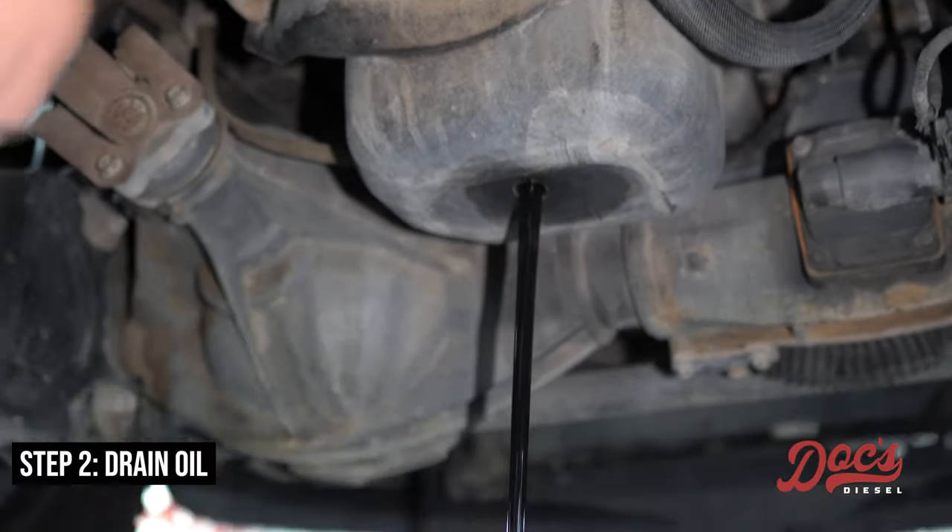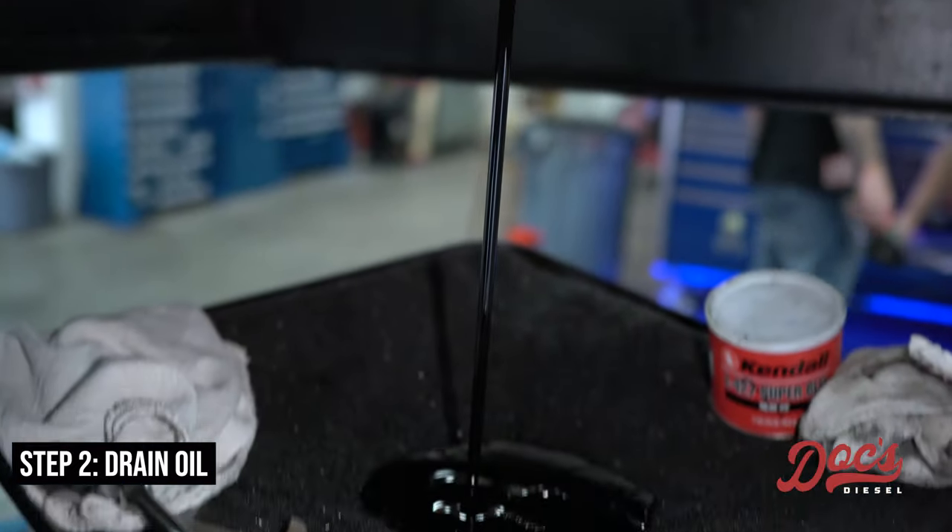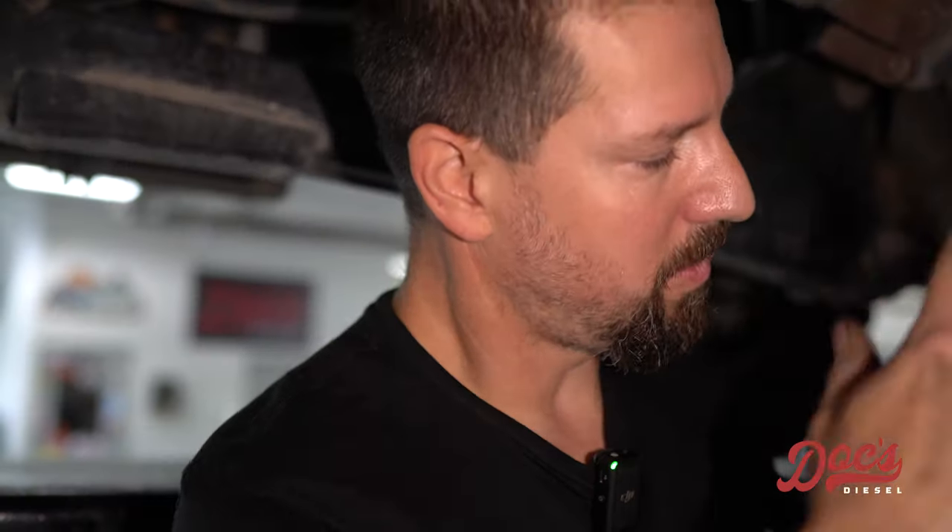The drain plugs are straight down instead of at an angle, so you don't have to worry about getting oil on you. Once we're done draining, we'll lower it down and get the oil filter.